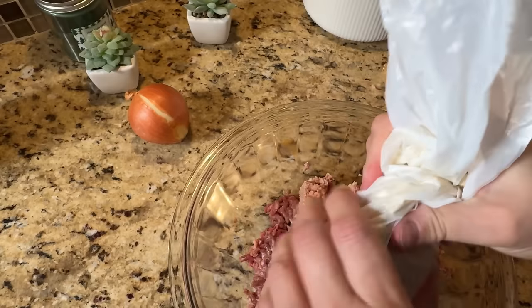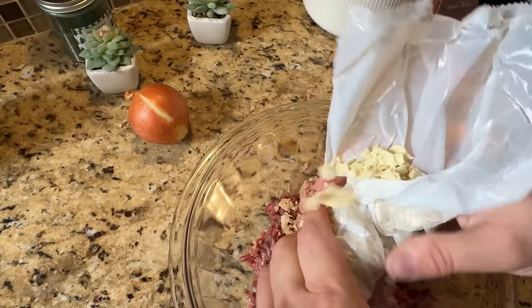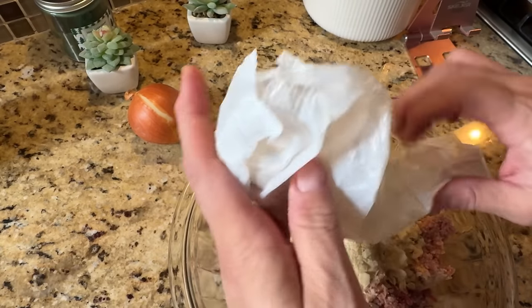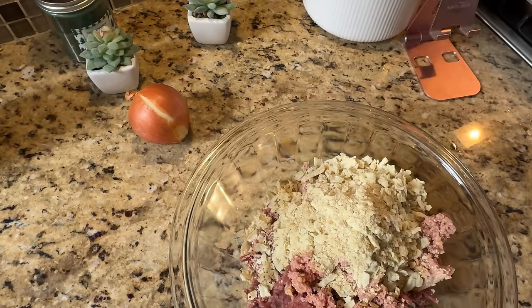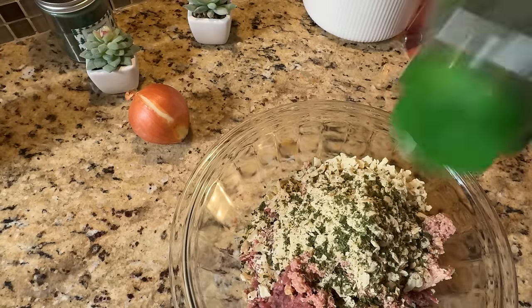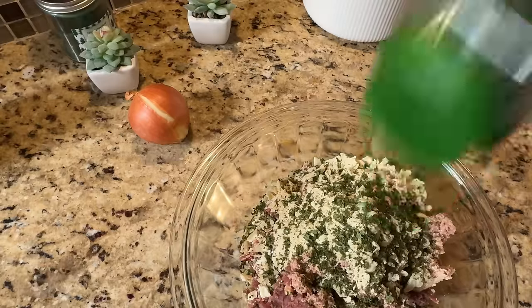Next we're going to take almost a full package of saltines — I just used a little for my soup yesterday — and we're going to crush them into as fine a crumb as we can. I carefully do it in the bag over the bowl to get it all in there. Then we're going to add some dry parsley — mostly I like this for the color. Remember that the deviled ham has salt as do the saltine crackers, so I don't add more salt.